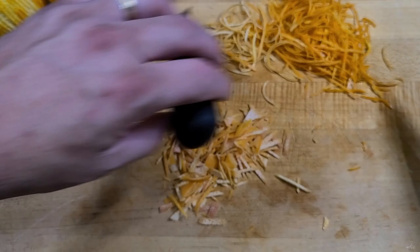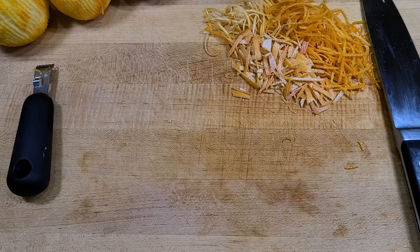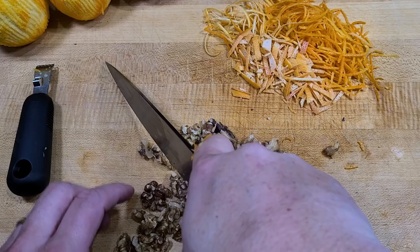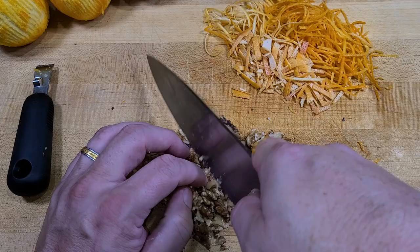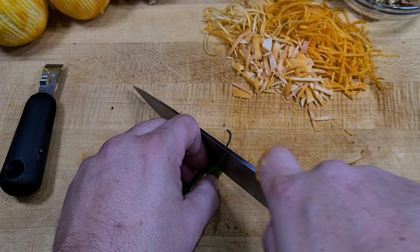We'll put these aside and then let's chop up the walnuts. When you're cutting them, don't use a grinder — just one pass through the nuts. If you see some big ones, grab those. We want them a little bit on the larger side — not huge, but we want people to know what they're eating and appreciate the texture.